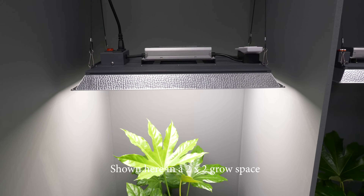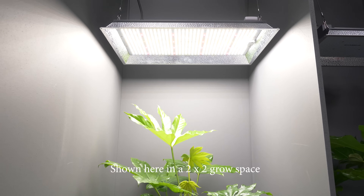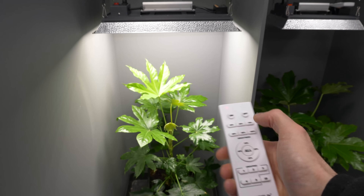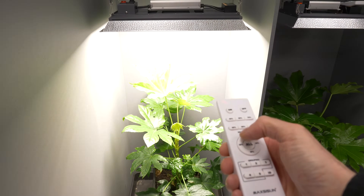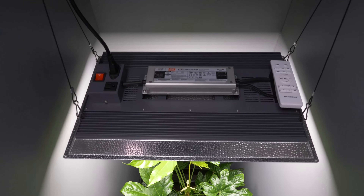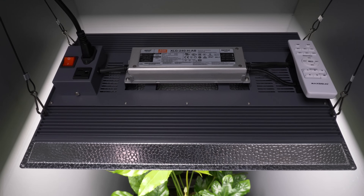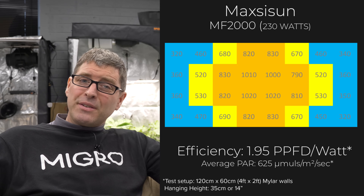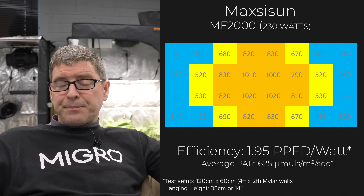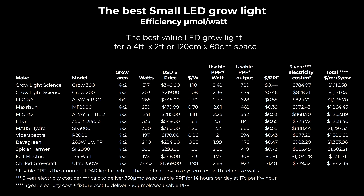Next is the Maxi Sun MF2000 — I really like these lights. In the budget category they're extremely good value for money in terms of dollar per watt. The build quality is better than comparable lights in this aluminium reflector form factor with the driver mounted on the back. The Maxi Sun MF2000 is the best in that mixture of build quality and performance, and it also has remote dimming available. Overall a really solid light — links below if you want to pick one up.